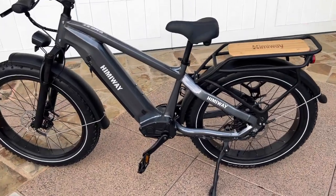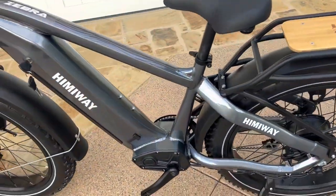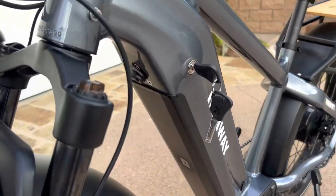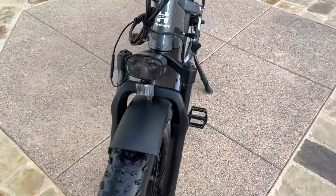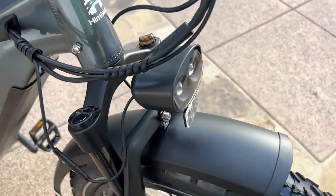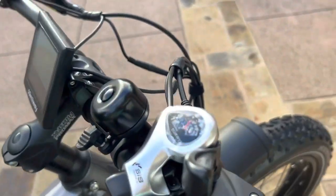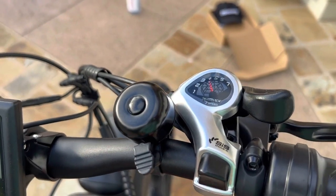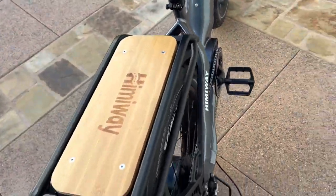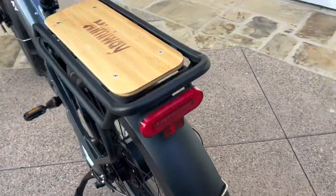This is the Hemiway Zebra — a 750 watt rear hub motor. The chassis body is actually set up for mid-drive but does not have a mid-drive engine in it. There's the key, the battery latch you have to pull, front headlights, front fender, and it does have locking front suspension. It has Tektro brakes, seven speed, a bell, and comes with the rear rack, Hemiway decal, and rear light with reflectors.